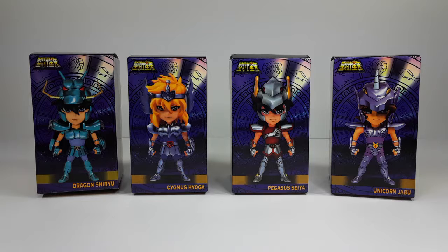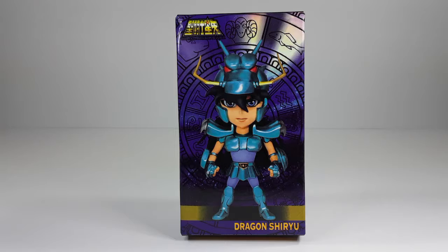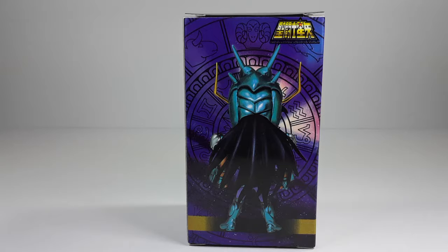We're gonna start out with Shiryu. Here is the front of the box and this is the side — check out that art, looking pretty good. And this is the back, which gives you a little look at the figure from the back, and this is the other side.